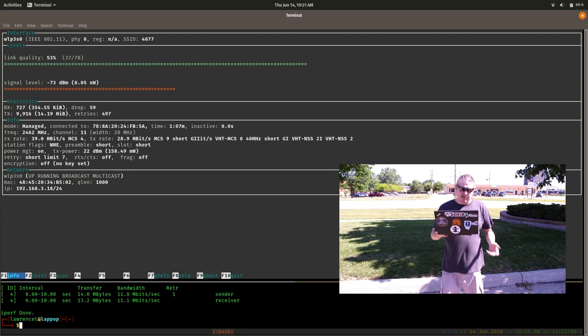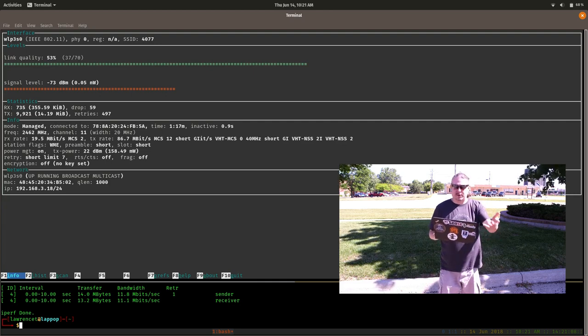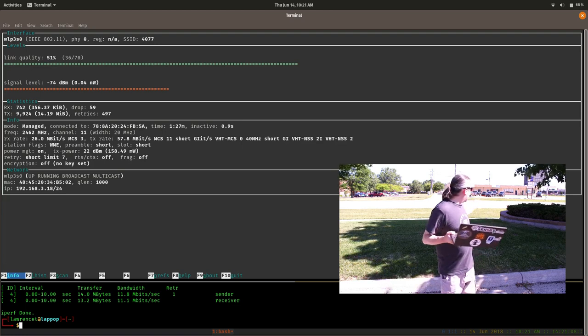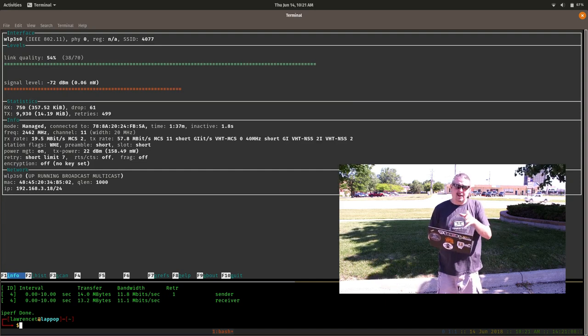Speed-wise we definitely see a big increase. I'm still on the 2.4 GHz band for both tests, so even though the link quality as measured by the Wi-Fi device was slightly lower, we actually see a speed increase with the Pro — that is nice. So at least we've got a subjective result: standing at this distance, both devices mounted on the same pole, turned on and off each time. That's your first test: AC Mesh Pro versus the standard mesh.